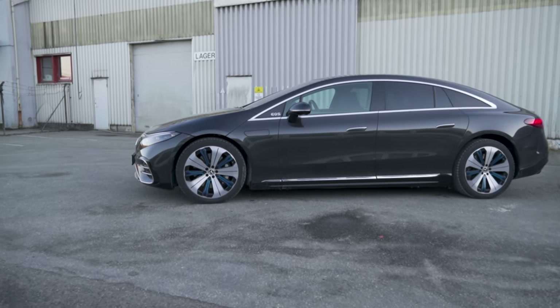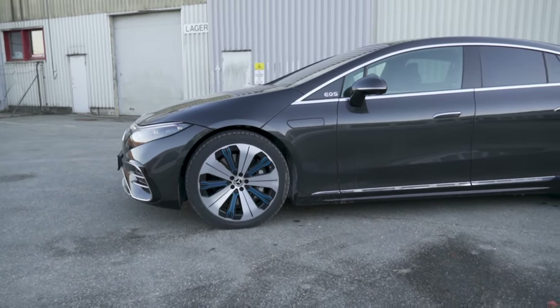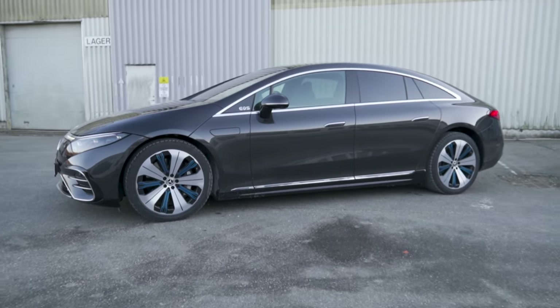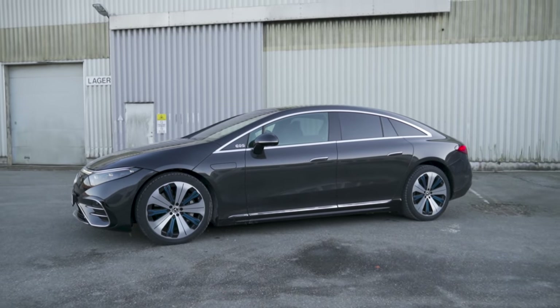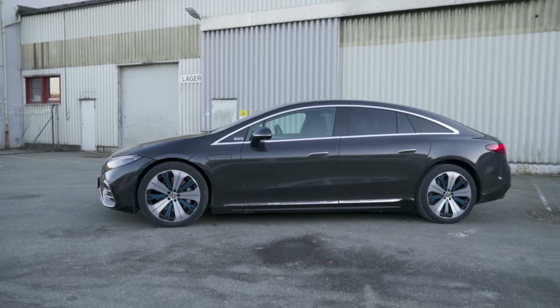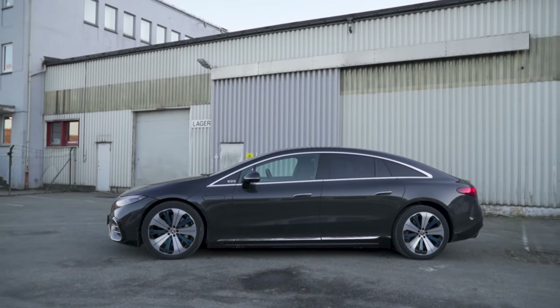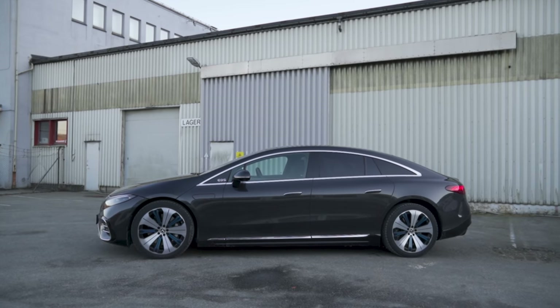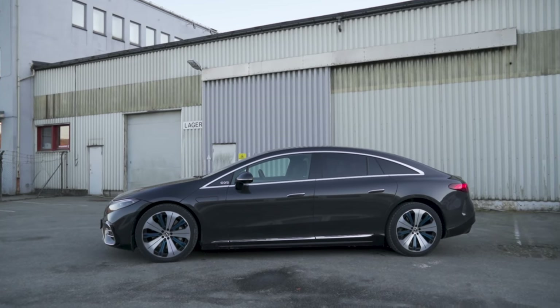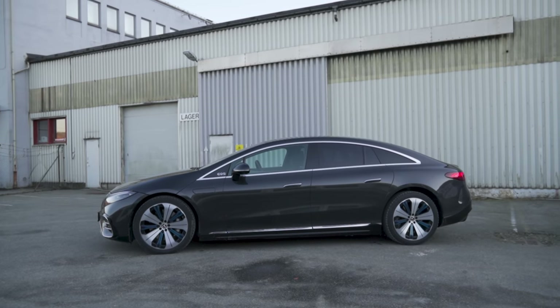This car also has optional 21-inch wheels with blue details, and it's funny to see that 21 inches doesn't look too big, but this is a big car. It's more than 5.2 meters long with a wheelbase of more than 3.2 meters. It's about 1.92 meters wide and 1.55 meters tall — almost as tall as most crossovers today.